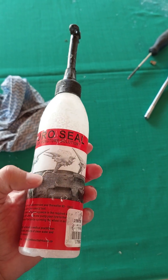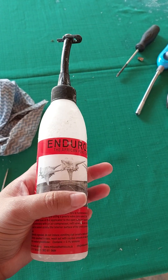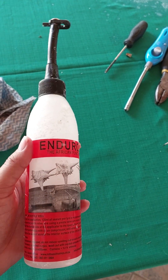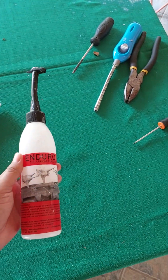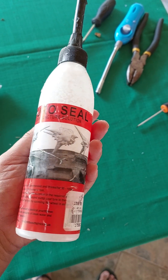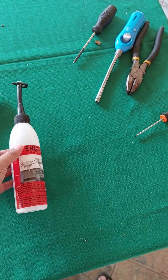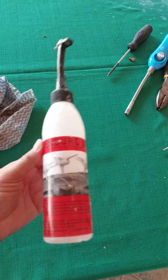It is actually made for bicycle tires and it doesn't have any sulfites inside, like slime, or anything inside like a tire fixer. If I have to compare it to something, it is like a liquid panel. I hope you guys know what liquid panel is.